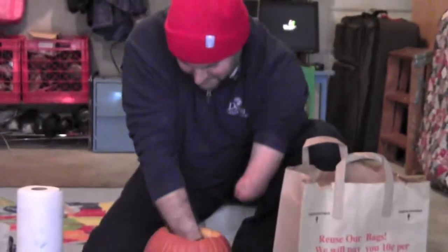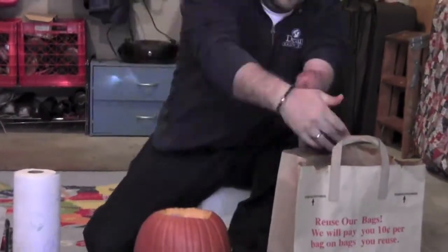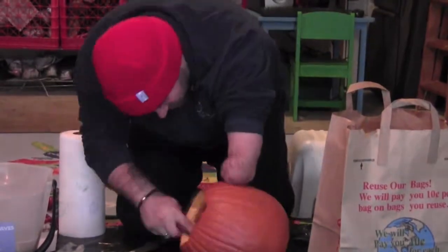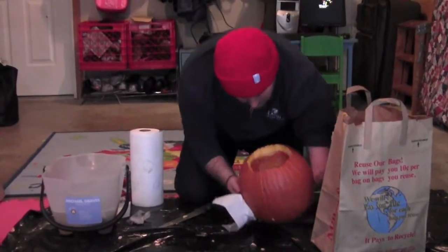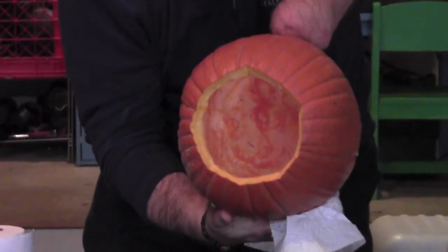Gotta keep the lucky fin bracelet going. Ew, I hate this part — getting your hands all gross and slimy. People who like this part are weird. Weirdos. There you go. Clean as a whistle.